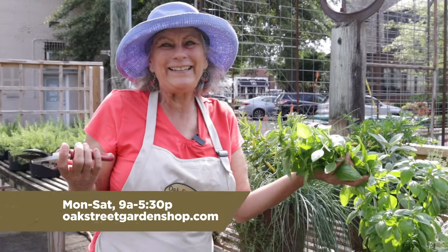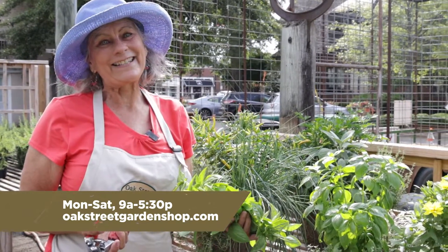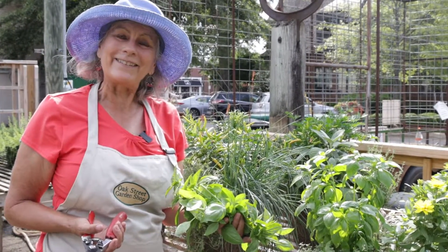That's what it's all about in the summer, right? Thanks so much for joining us. We're here from 9 to 5:30, Monday through Saturday.